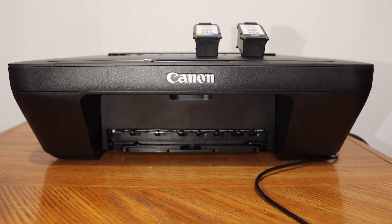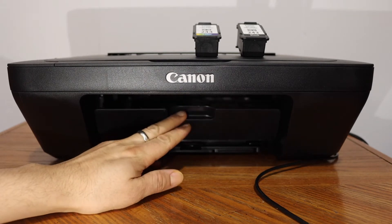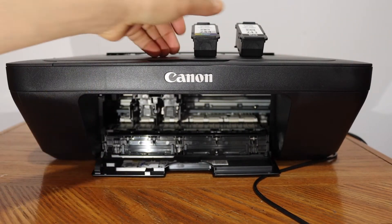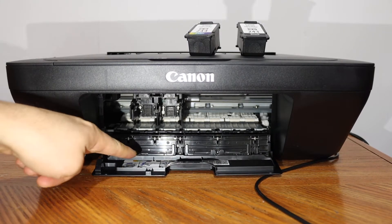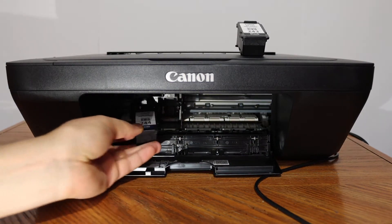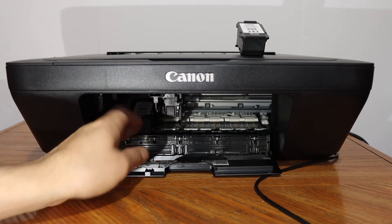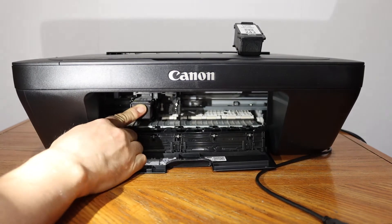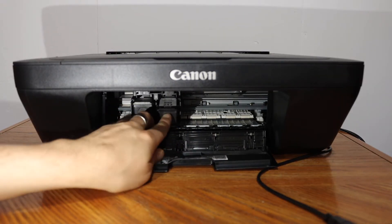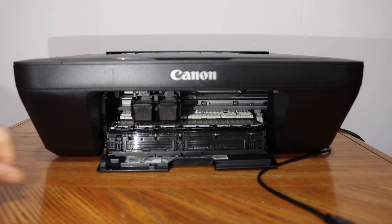To install the setup ink cartridges, open the ink cartridge chamber door. There is a handle — push it outwards to open the door and reveal the ink cartridge chamber. Check the markings: color goes on one side, black on the other. Simply place each cartridge in, slide it and push it inwards, and you will hear it lock into place. Then close the ink cartridge chamber door.